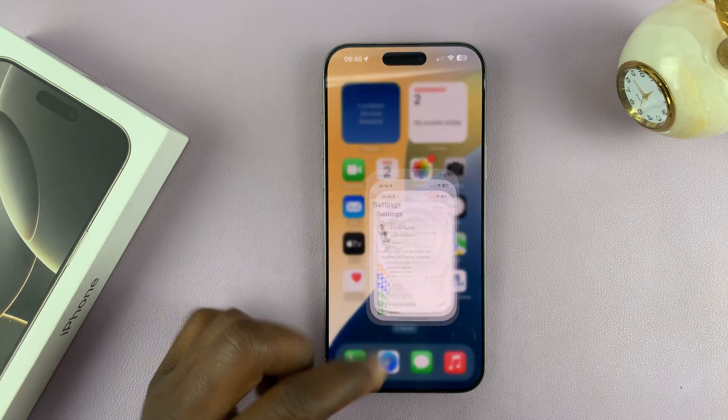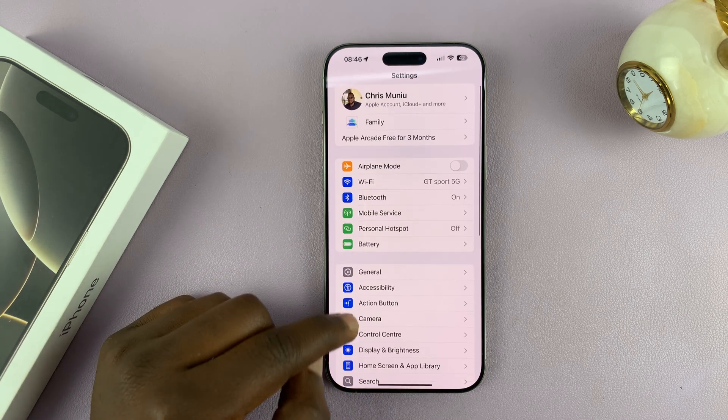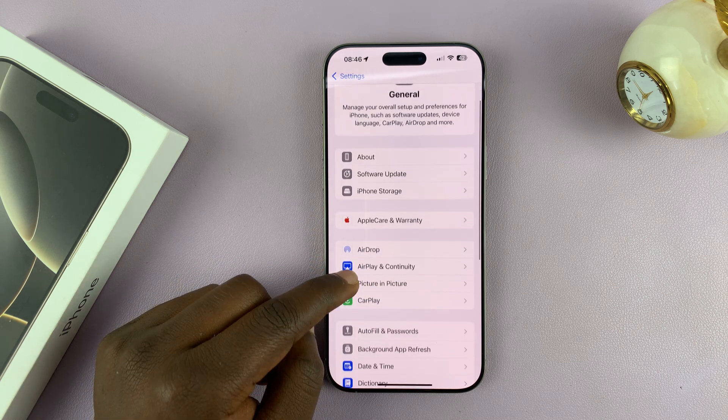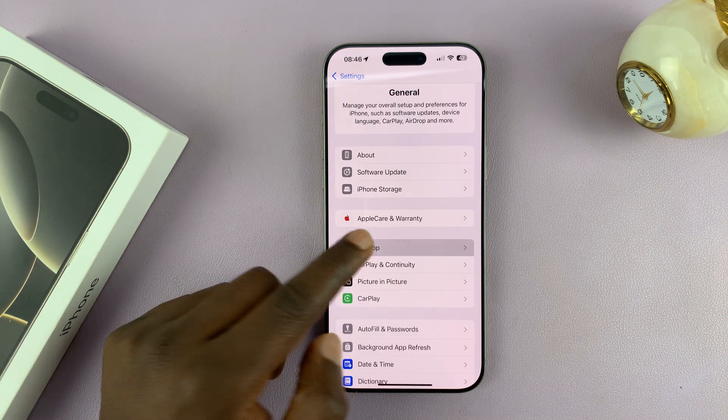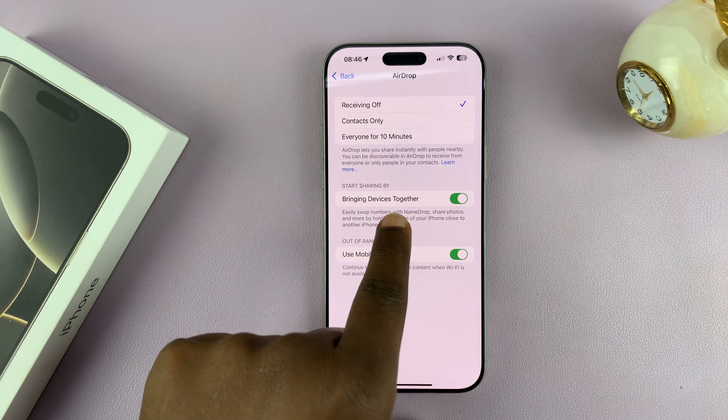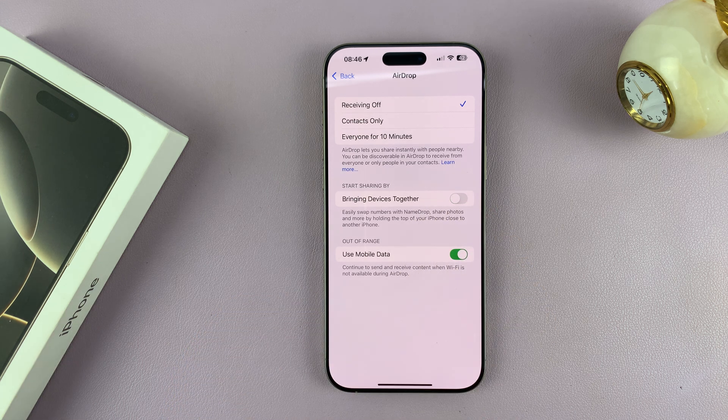To disable that, just go to Settings. Under Settings, go to General and tap on that. Under General, go to AirDrop and tap on that. You should see in this section Bringing Devices Together — turn it off. And that's going to disable that particular feature.